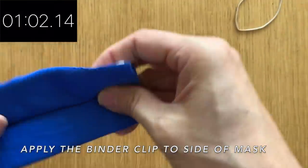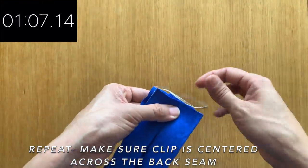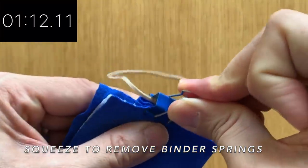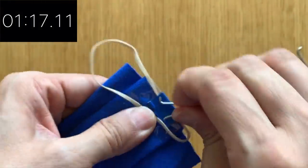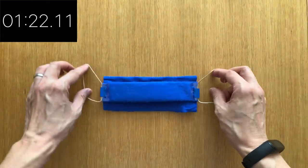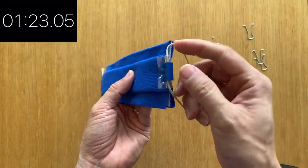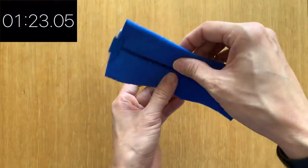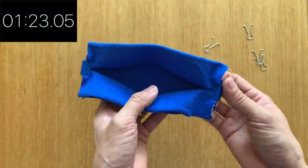Hook the rubber band. Same thing on the other side. So as you can see, when we place the paper towel, it goes right up to the top edge and to the bottom edge. And there's our mega mask — no stitching, just folding like we did with the paper towel.